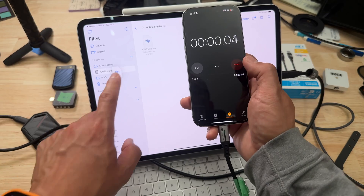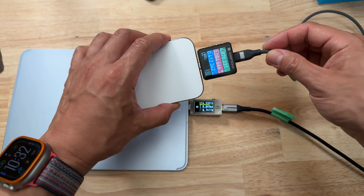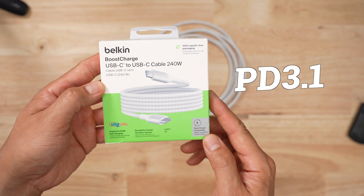For cables, I test them by measuring the charge and data rates. I've bent them thousands of times using the Master Bender 9000 and then I retest the charge and data rates to see what the bending did. Spec-wise, this thing can provide 240 watts worth of charging, which means it's PD 3.1 compliant.